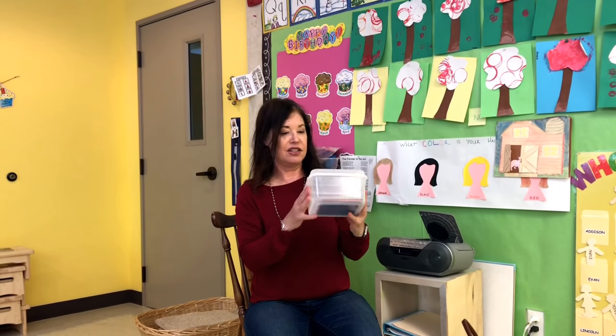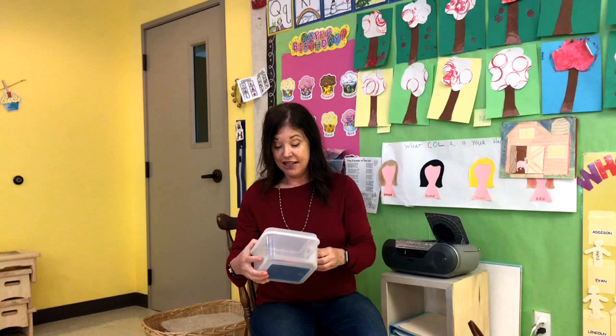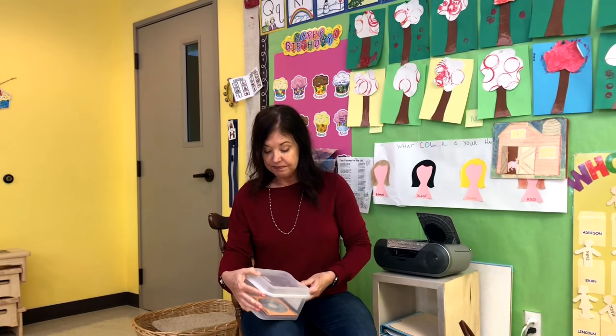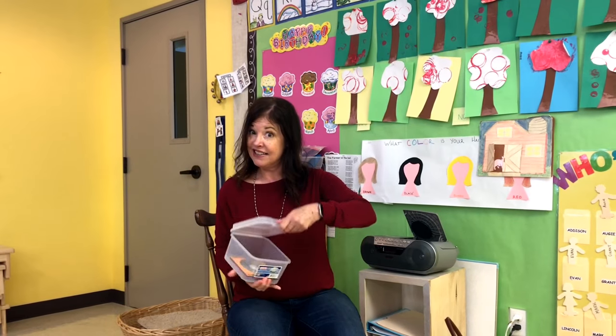I found this container that holds my CDs perfectly. When I'm ready to do a song and you've got all the children sitting down and you can't find your CD, that drives me crazy. So I found a little container here by Steril Life — just a little container. So I'm going to show you a couple of fun ways that we're going to be using this song.